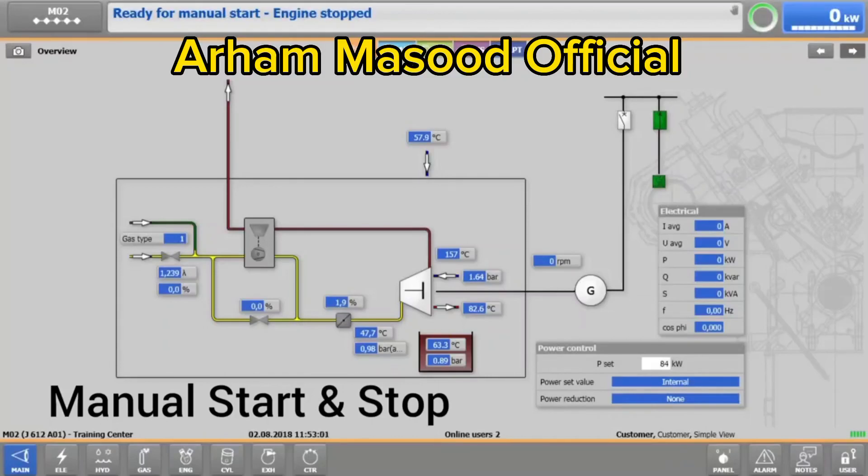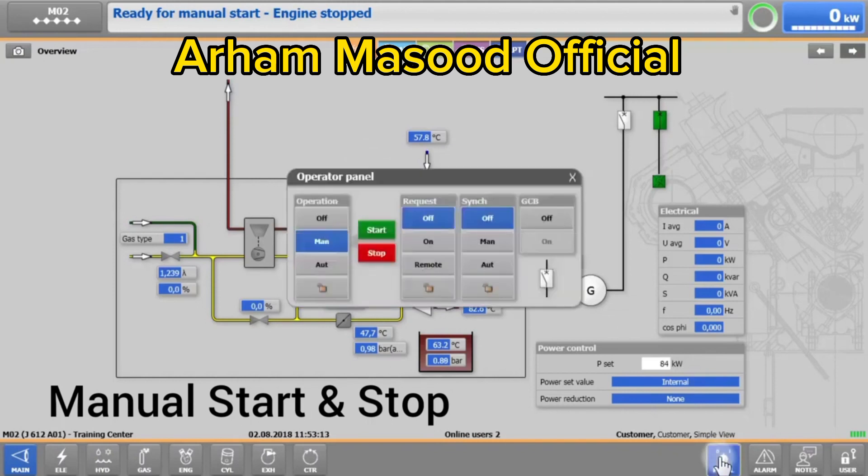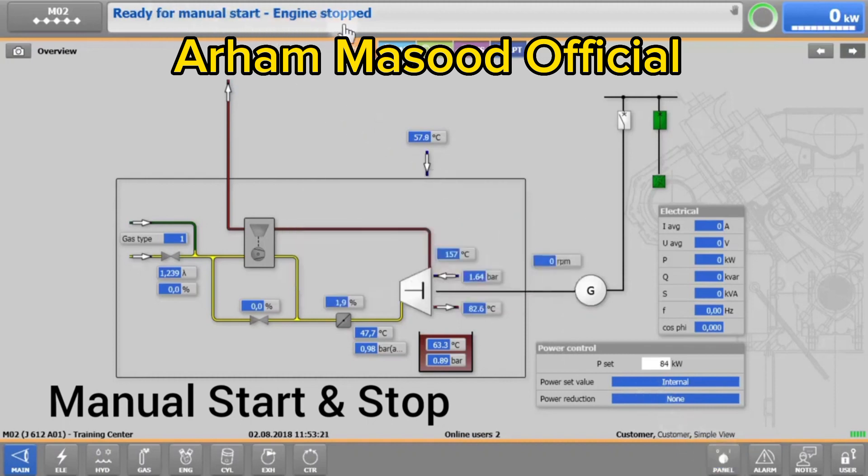First, we need to find out if the engine is ready to start. To start the engine manually, the operation switch needs to be set to manual, and the status 'ready for manual start, engine stopped' should appear. Be sure that the coolant water temperature has reached 55 degrees Celsius or 131 degrees Fahrenheit before starting the engine. Synchronization at a lower temperature must be avoided in all cases.